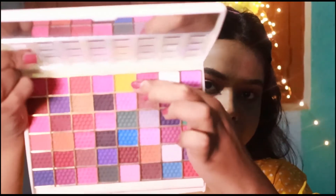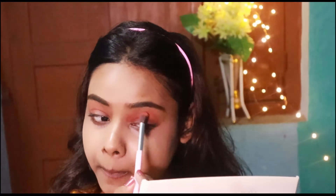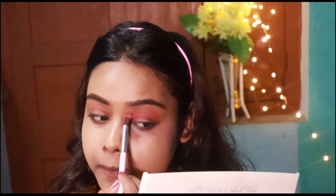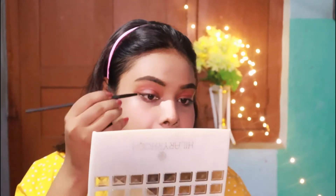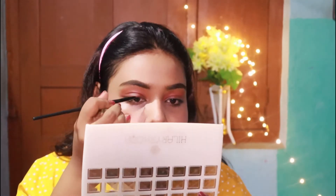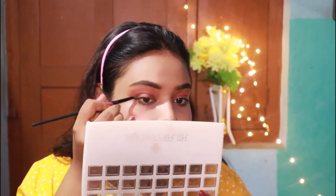Then I pick the yellow shade and focus only on my crease, so that it gives me a very soft chocolate color. After this, I take that same brown shade and apply it very close to my upper lash line.